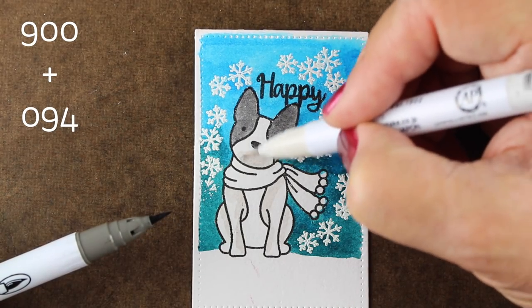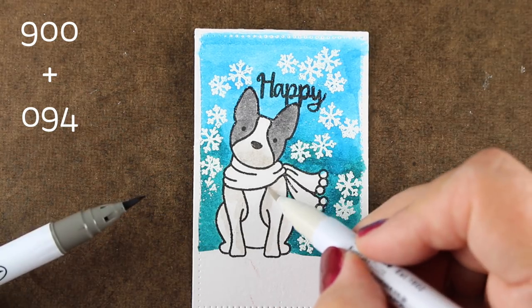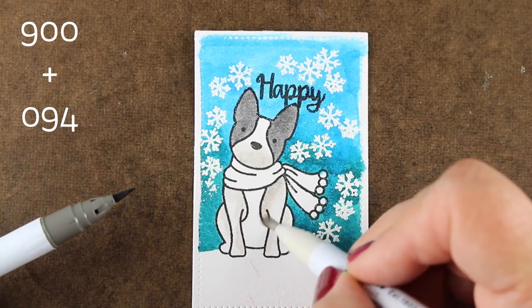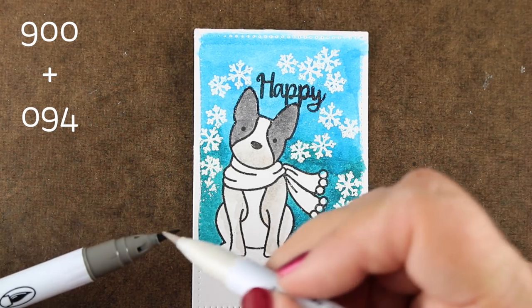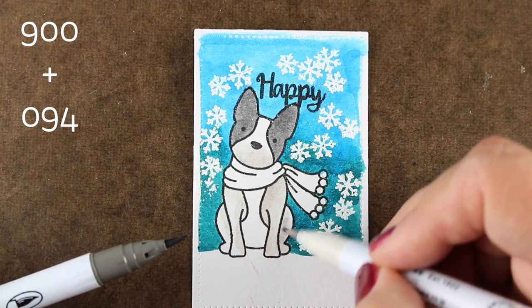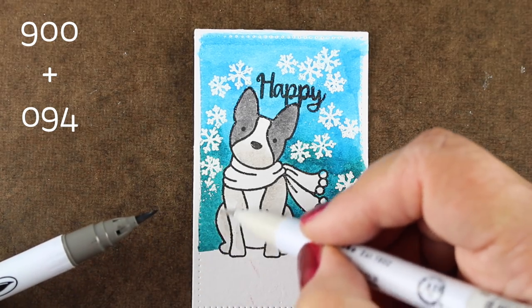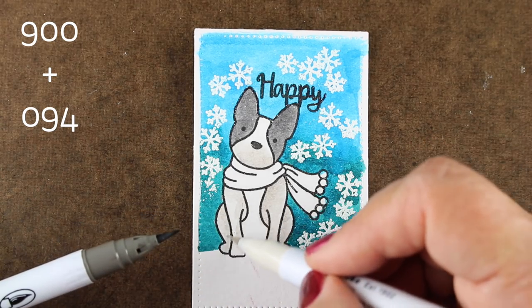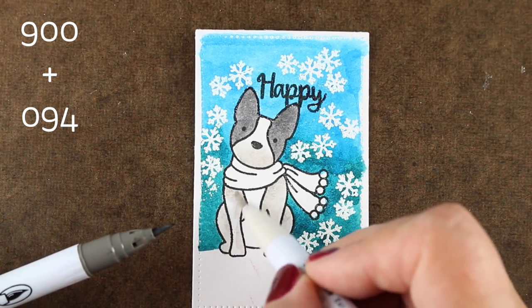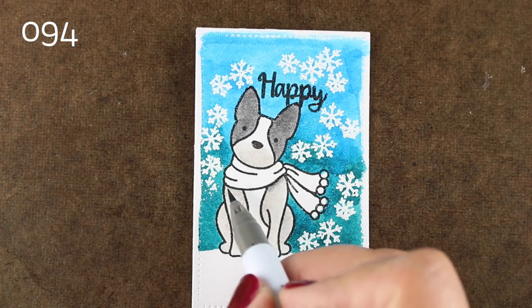I wanted just a little bit of gray in there, not a really dark gray, so I'm going tip-to-tip from one marker to another to pick up a little bit of color. If you're concerned about contaminating the marker nibs, these are brush nibs and they clean off really easily — you can just scribble them off on scratch paper. This doesn't ruin the tips at all like it might for some foam nib markers.